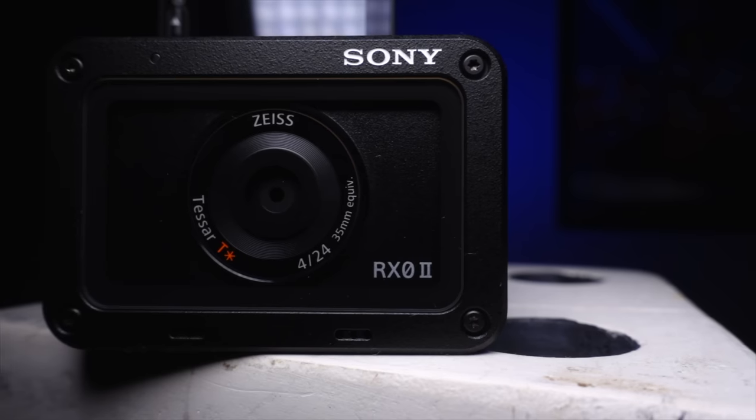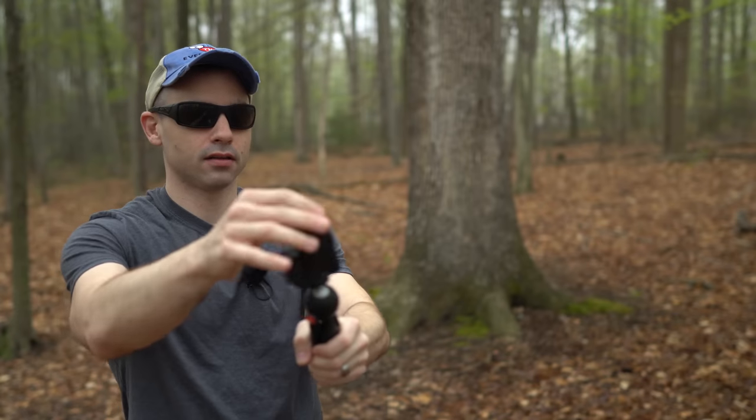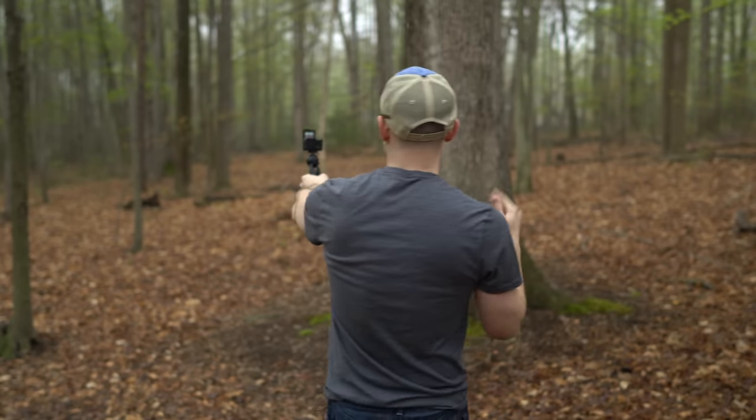But in actuality, this might be the best stealth YouTube camera ever made. This is not an action camera — this is a legitimate, full-featured video camera with excellent image quality, and no one will have any idea you are making videos when you use something basically the same size as a battery. If you're nervous about having a big camera rig around, this might be an amazing camera for you.